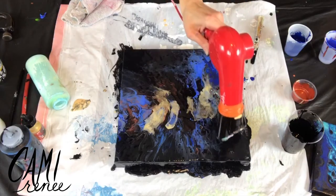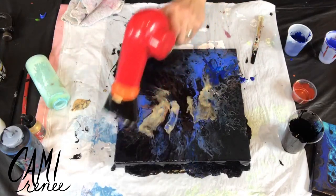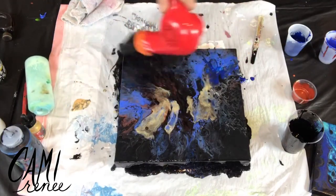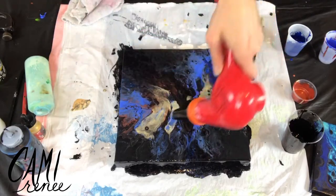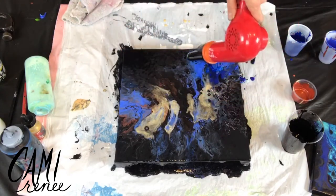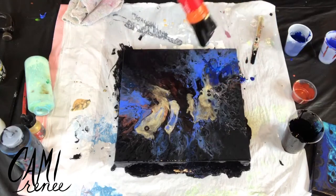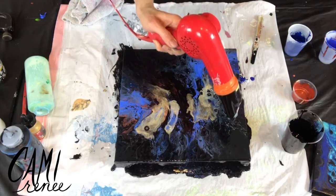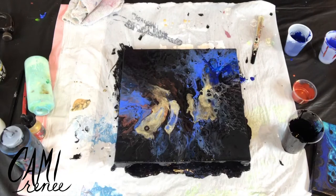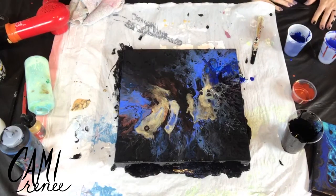There's more blues somewhere. That copper is amazing.